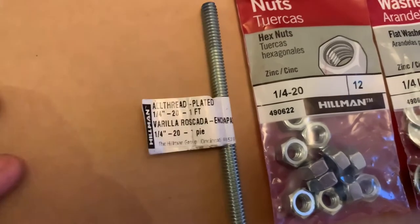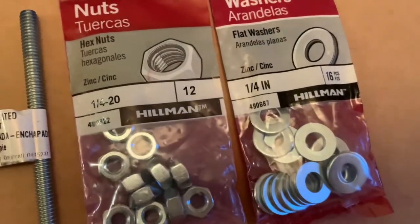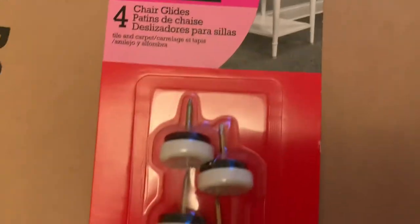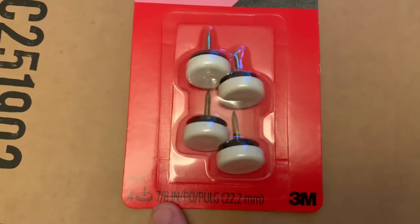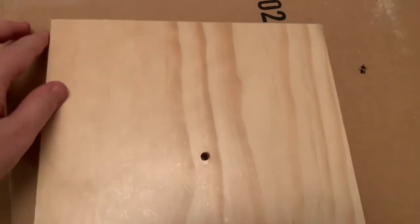You will need a threaded rod for the center — I used a quarter-inch — so therefore I need to use a quarter-inch nut and then a quarter-inch washer, and they're all pretty inexpensive. For the bottom of my base I use these little feet that you put on the bottom of cabinets, and also this foil tape to keep everything food safe. I love the foil tape.